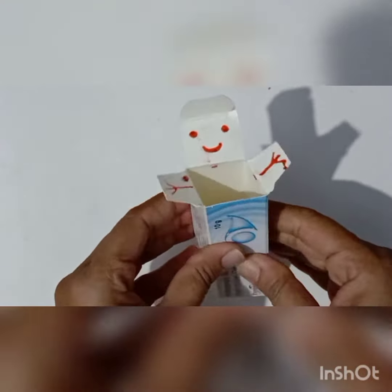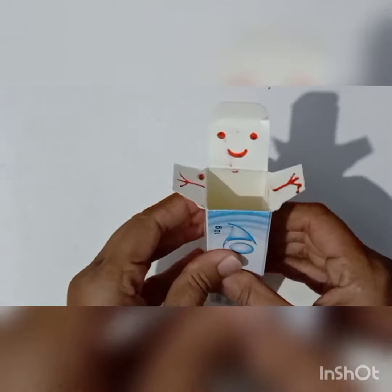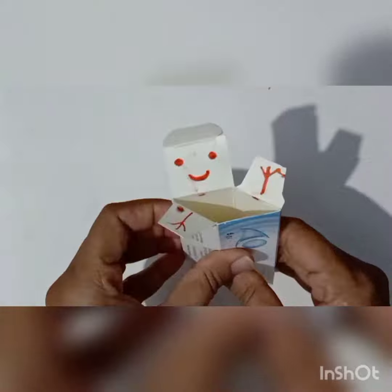Now we have to make the other parts also. You can see here this one type of toy there.